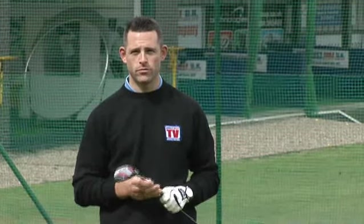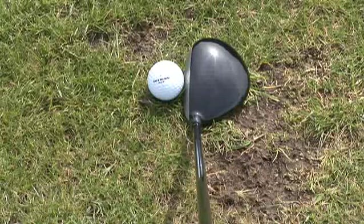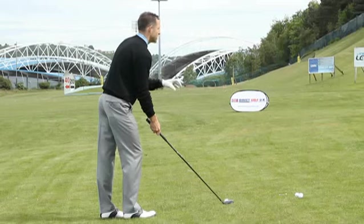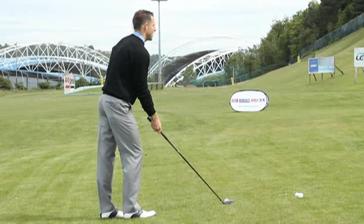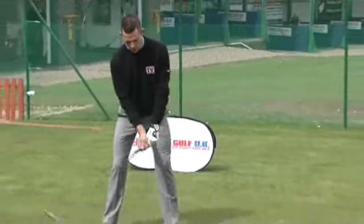We're now going to hit the Callaway Diablo Octane Tour fairway wood. This is a lot more of a squarer golf club, it's slightly smaller, so this is a very appealing golf club to myself, being a professional. But this will really be a good golf club for your low handicap golfer. It sits very square behind the golf ball and it's got a nice classic look to it as well.